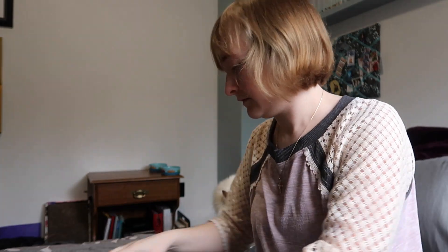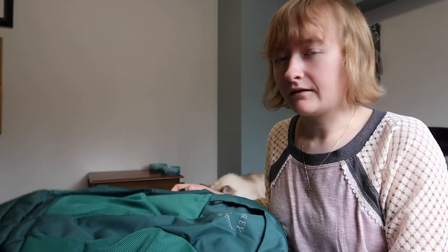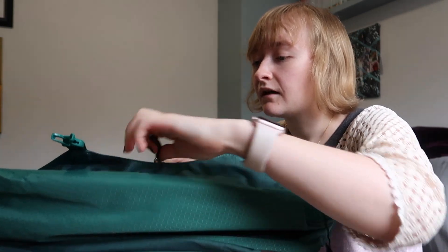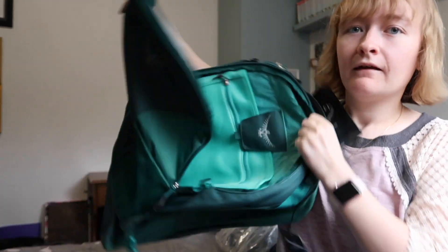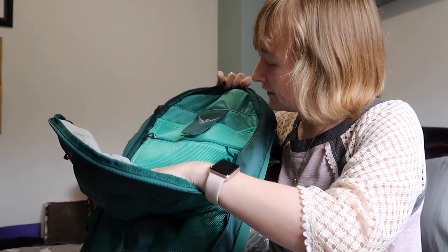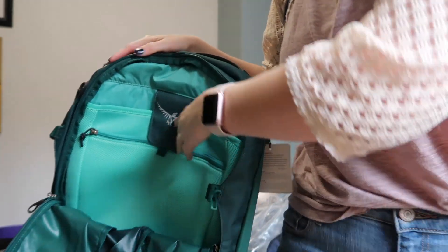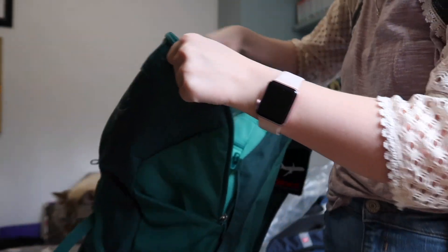Let's open it — undo these compression straps and unzip it. You do have to undo the compression straps in order to unzip it. It unzips to here, but there's a second zipper. So there's a front pocket here. Is this a laptop sleeve maybe? It's a sleeve back here — stuff can go in. My laptop's uploading a video right now or else I would try it. Yeah, that's a big pocket in the front.